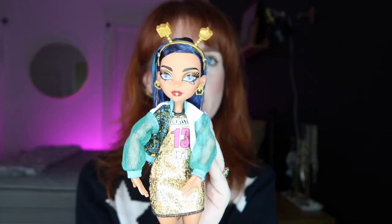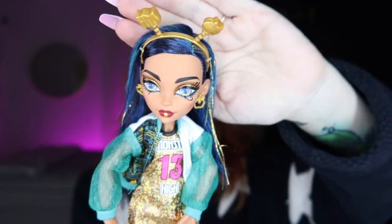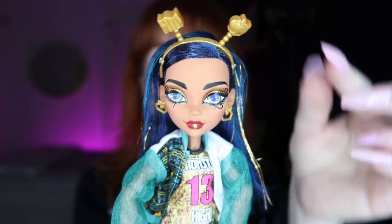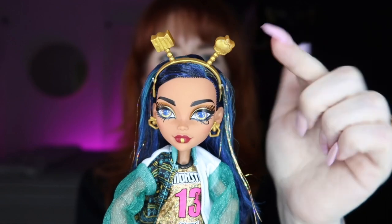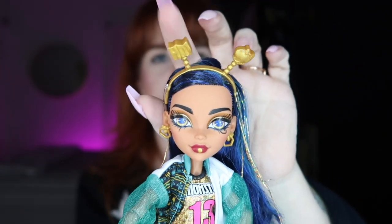Next up we have Cleo — I love this Cleo too. I can't say I love her more than G1, but I think they did a really beautiful job with her sculpt for G3. I really like that she still looks mature — her face looks older; if Claudine looks about 14, Cleo looks about 17. Starting from the top, she's wearing a gold headband with a skullette on one side and the MH logo on the other.